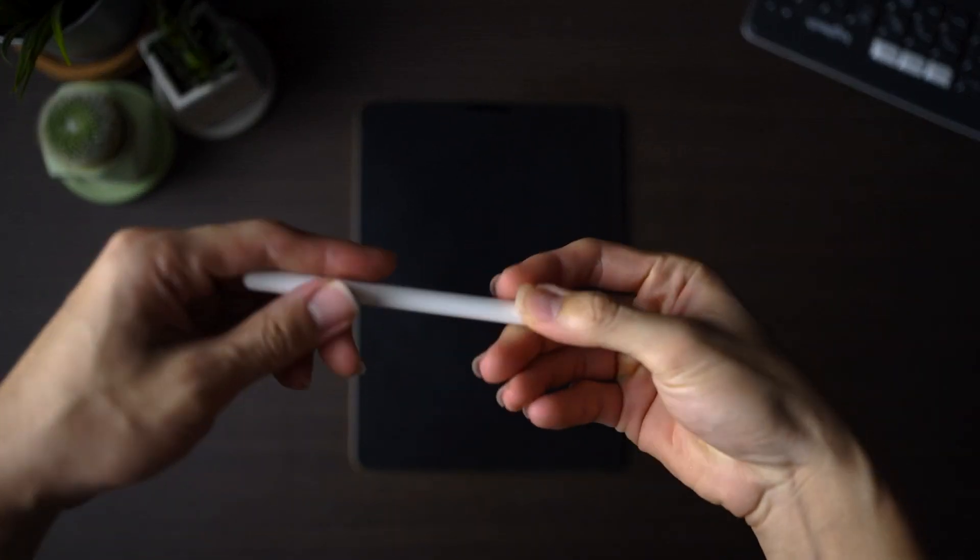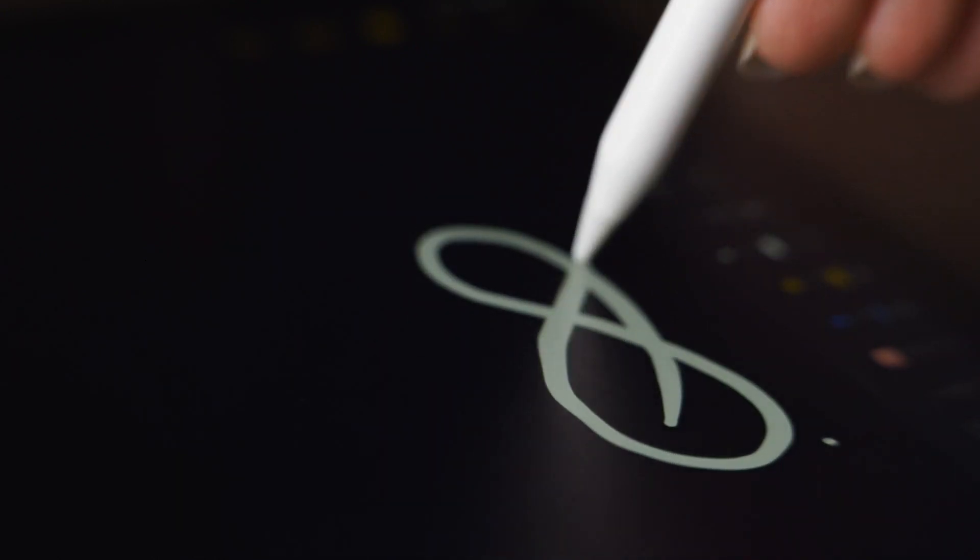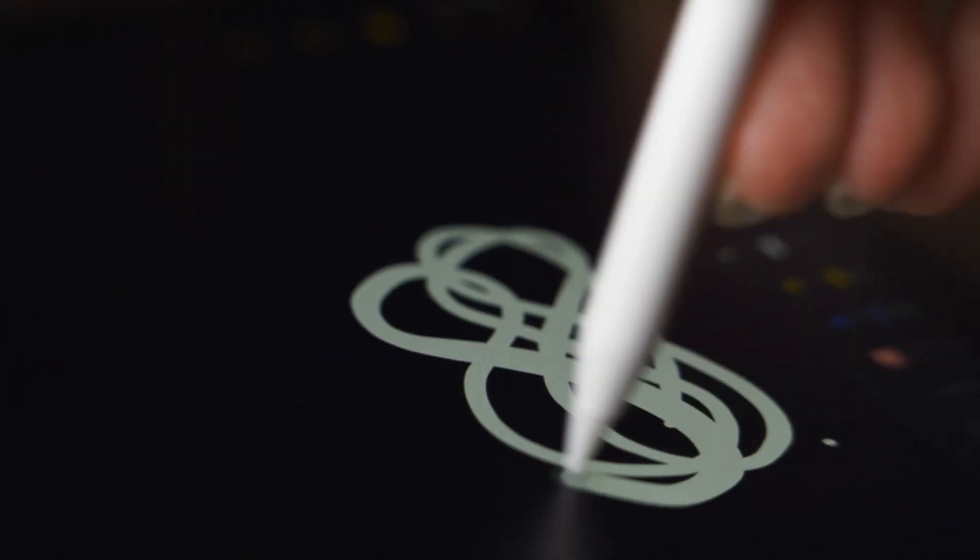So the golden question of this video — does the ESR screen protector actually wear out the Apple Pencil's tip? As far as I know, the tip looks almost the same as when I first started using it. Here are some close-up shots showing you the Apple Pencil's tip to check for any excessive wear and tear from rubbing against the ESR screen protector. I don't think the ESR screen protector has a very high level of friction.